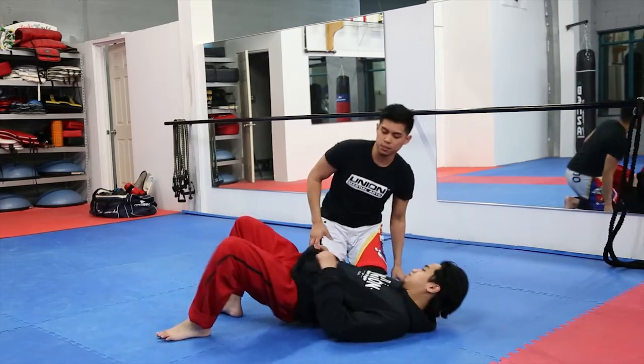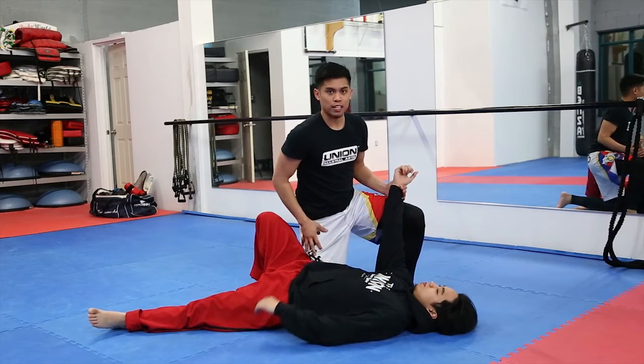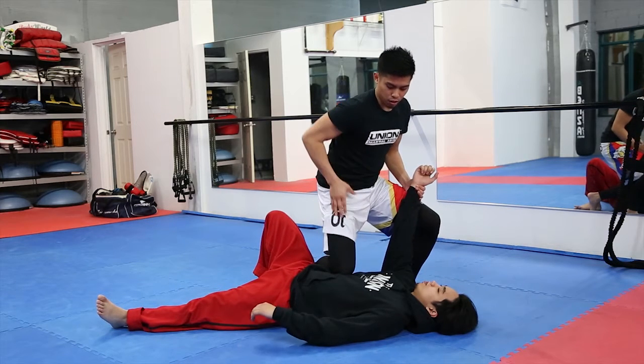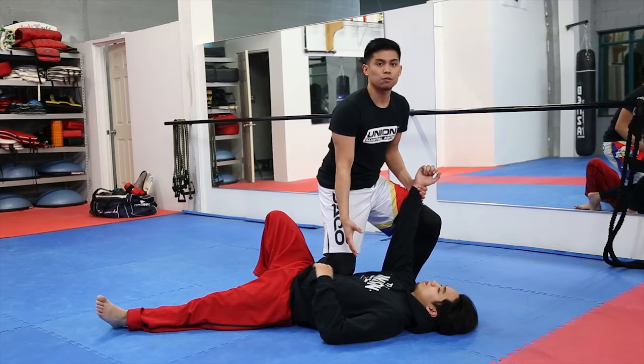Right after the takedown you should be in this position right here. I'm going to have his right arm, and I'm also going to put my right knee right onto his ribs. I want to make sure that all my weight is pushing down here, crushing him and making sure it's very difficult for him to breathe.